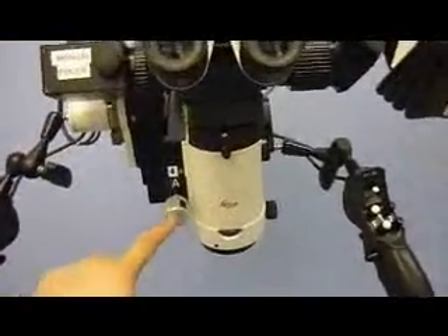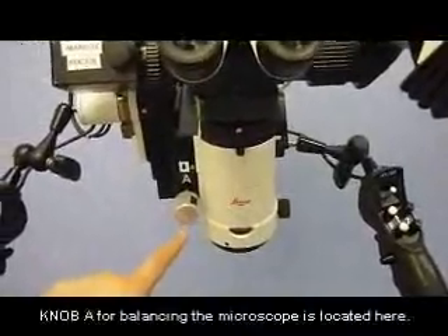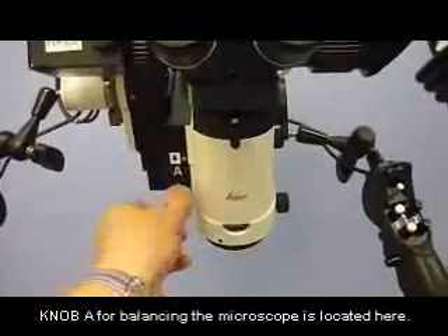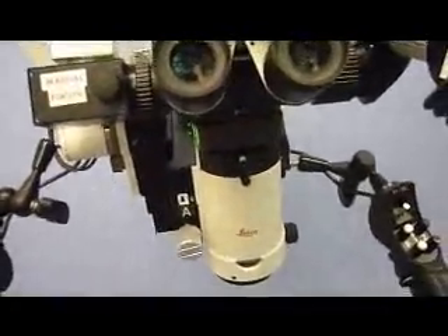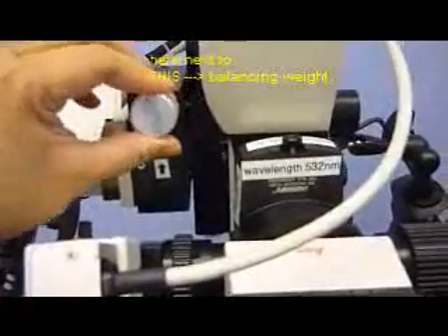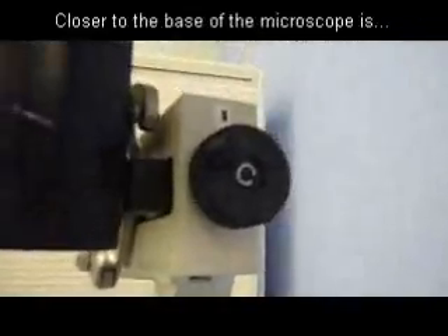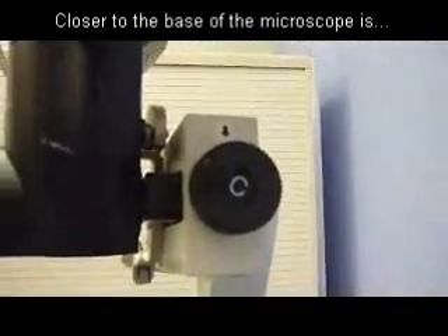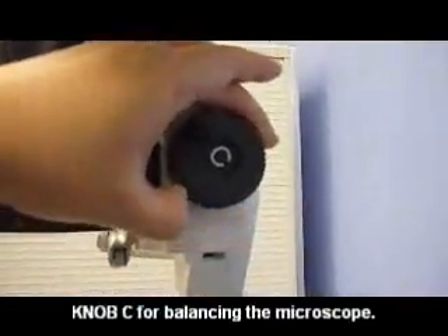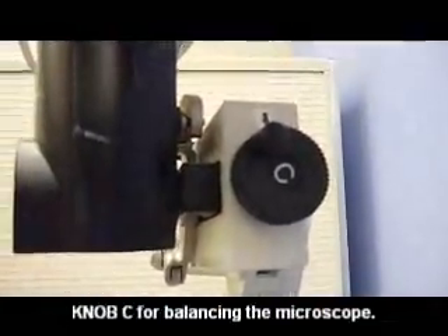You will also find the knobs for adjusting various axes. Here is the A knob, which turns clockwise or counterclockwise. And on the side of the boom, you will also find the black knob, which adjusts the C axis. This also turns clockwise or counterclockwise when you are balancing the microscope.